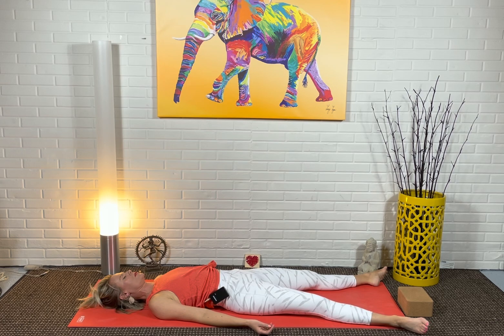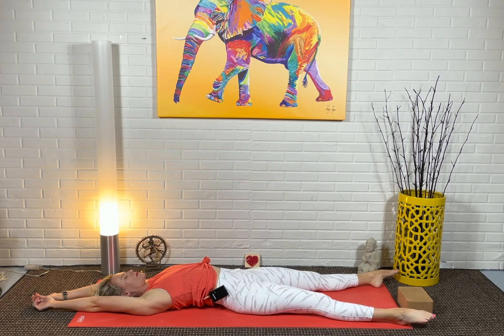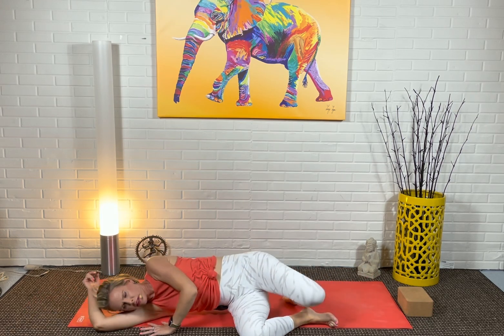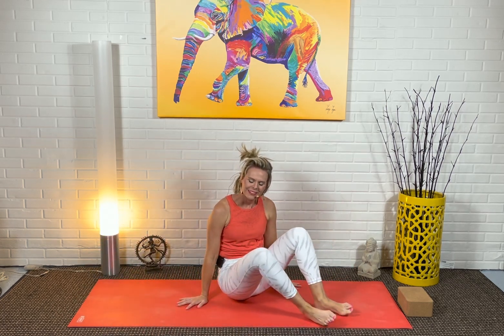Allow your fingers and toes to start to wiggle again. Take your arms up and over your head, point your feet, maybe rotate them around in a circle a couple of times going the other way — maybe even the wrists over your head — and then feet to the floor. Let's roll to the right side. Use your right arm for a moment as you pause on your side. Then use the hands to come all the way back up to an easy seat, palms together at your heart space. Eyes can be open, gazing down at the floor, or still closed.